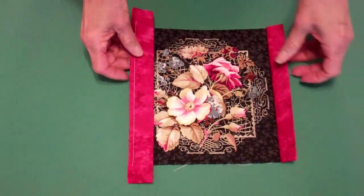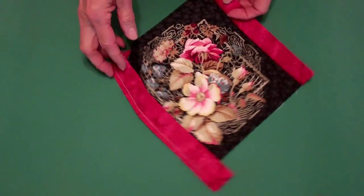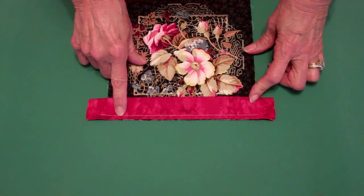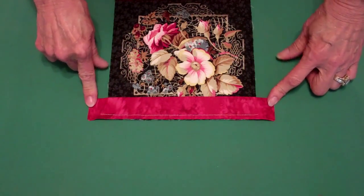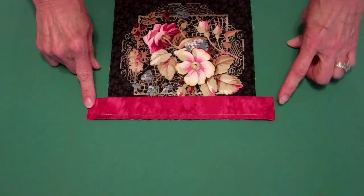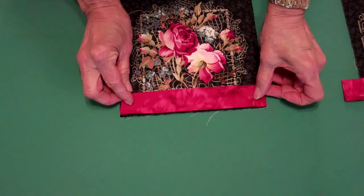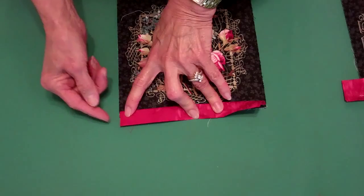We're going to attach the binding to two opposite sides first. We do that by laying the binding on top of the quilt, matching the raw edges and using a quarter inch seam allowance, sew that to your quilt making sure that your binding extends past the quilt by at least an inch on both ends. The reason for that is when you cut the binding the same size as the quilt and attach it and fold it back, it tends to want to bow in on the ends.